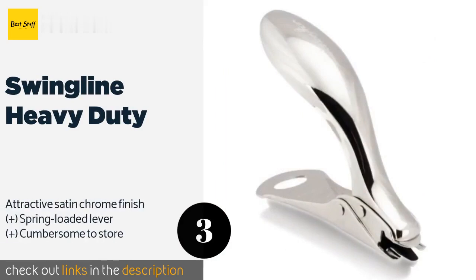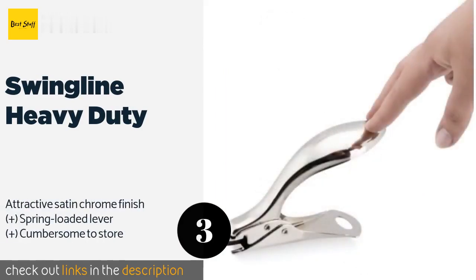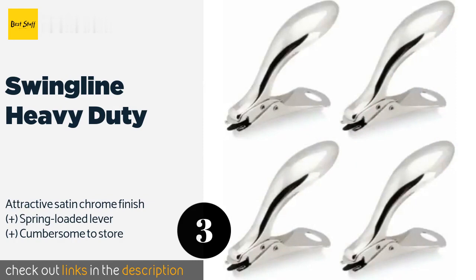The next product is the Swingline Heavy Duty, shaped to fit perfectly in the hand for comfortable use and outfitted with a sturdy base that keeps it from tipping over. The sleek Swingline Heavy Duty can make quick work of up to 60 stapled sheets without creating unprofessional-looking tears.